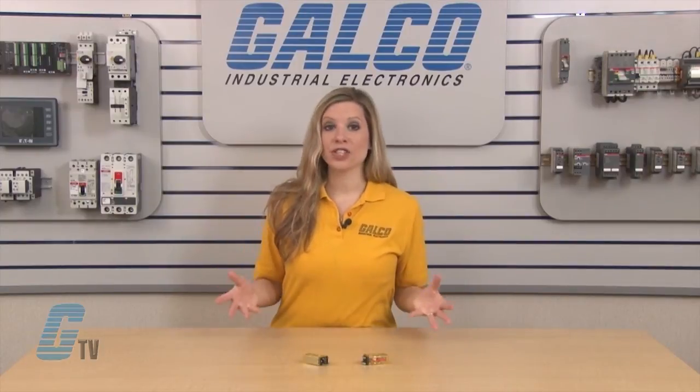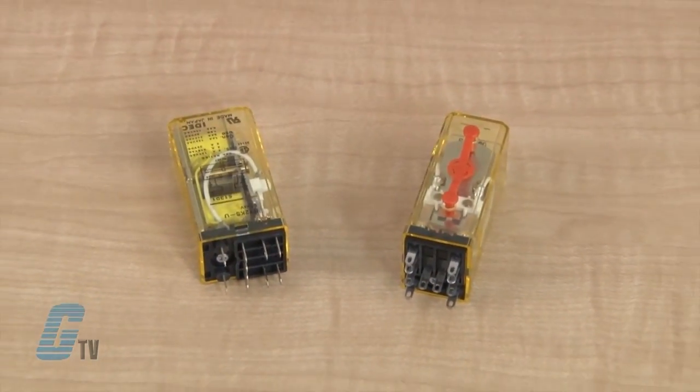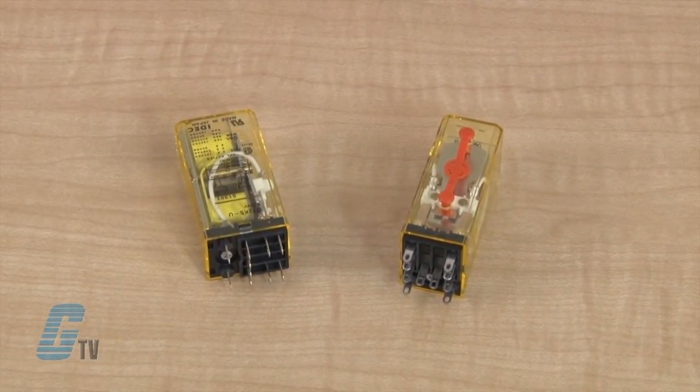This function makes latching relays ideal for memory and flip-flop circuit applications. Devices are available with or without a check button, and they are UL recognized and CSA approved.